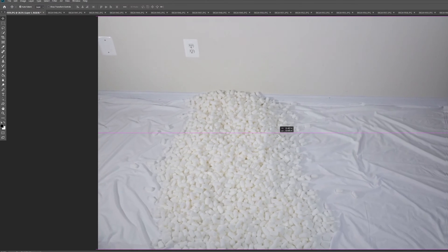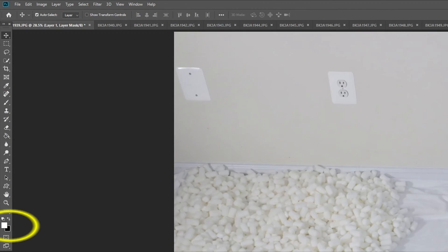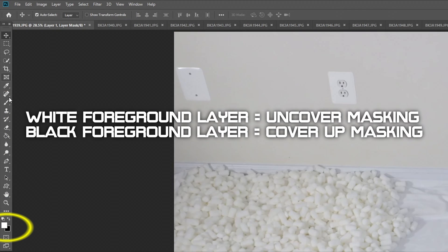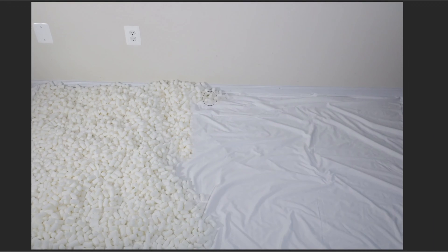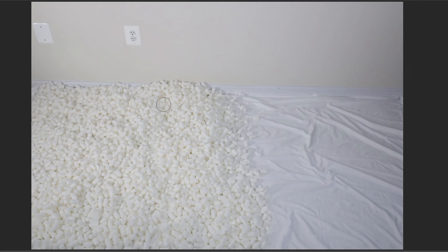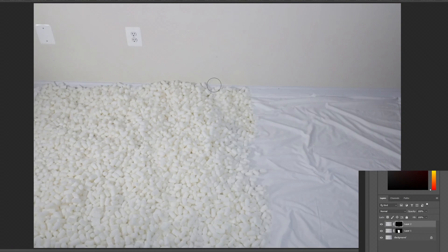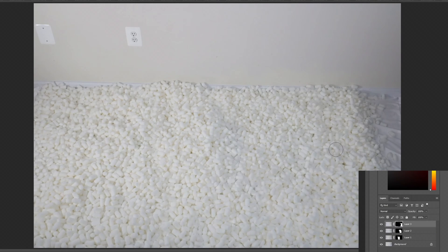I hit Ctrl+I to hide the layer mask we just created. All I need to do is start masking the parts I want to show. This requires the brush tool — the foreground is white, meaning I can mask in parts of the layer, but if I change it to black, anywhere I brush will begin to unmask or disappear. Keep in mind when masking, only do what is actually needed — this saves a lot of time. I'm going to fast forward since I use the same technique for the rest of the layers needed to populate the floor with packing peanuts.